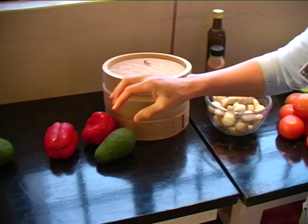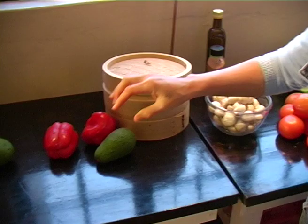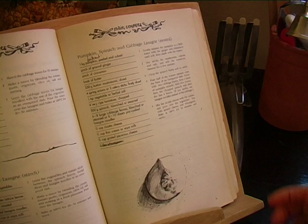The recipe for the pumpkin, spinach, and cabbage lasagna is in recipe book 2 on page 79. What I'm doing today is another variation — just slight adjustments. I'm not going to add the cinnamon and the ginger, though you can if you want to. I'm also going to leave the mushrooms out of the main course since I'm using them in the salad.